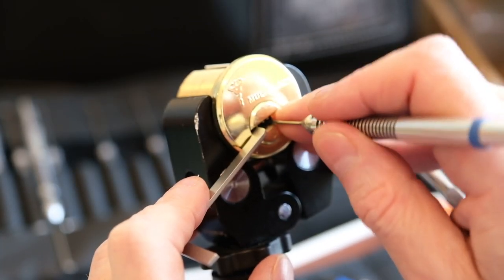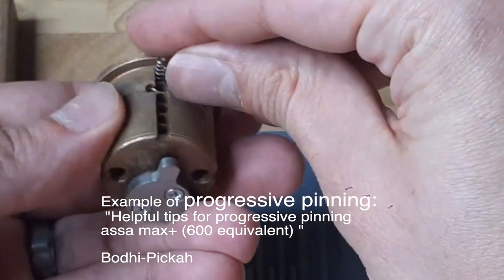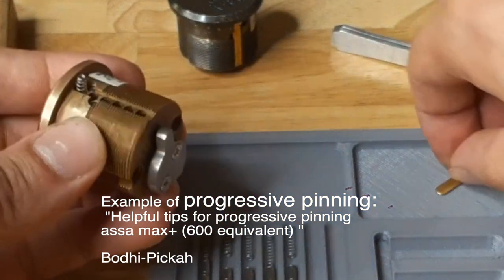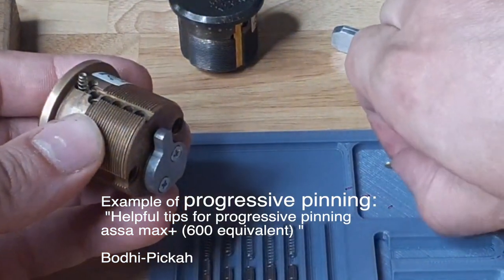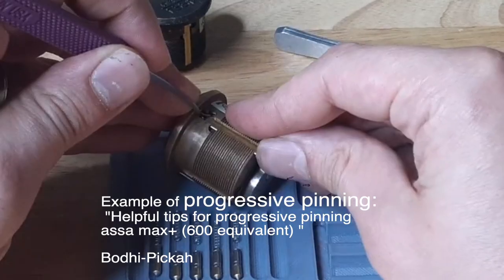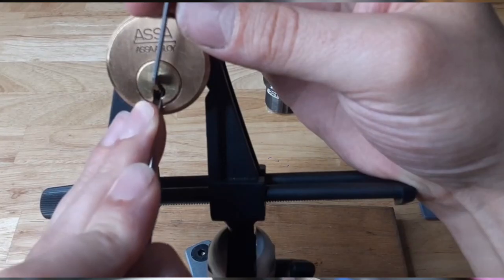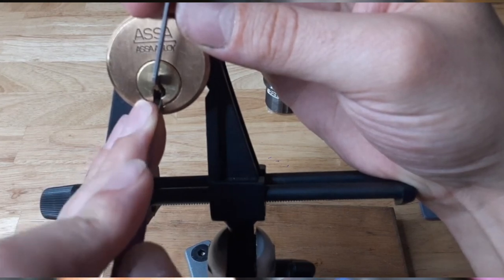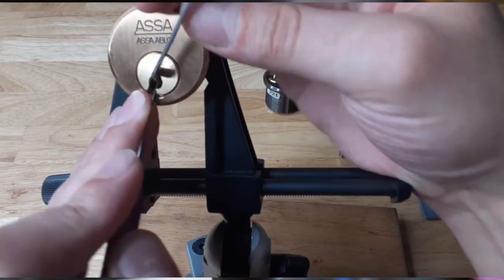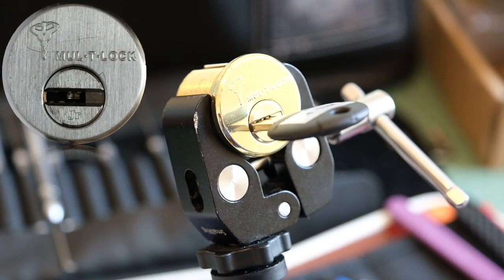Working through the Multilock Junior also reinforced my basic approach to picking: the usefulness of progressive pinning to learn a new lock, the real patience it takes especially when working with a new type of lock, and my general habit of buying more than one of the same lock type when trying to learn. This was one of four different Multilock Juniors that I got from the beginning.